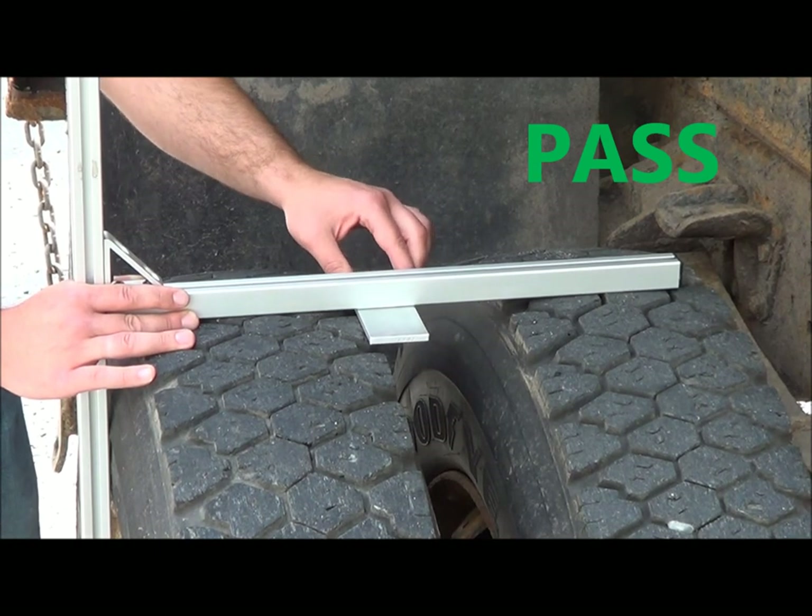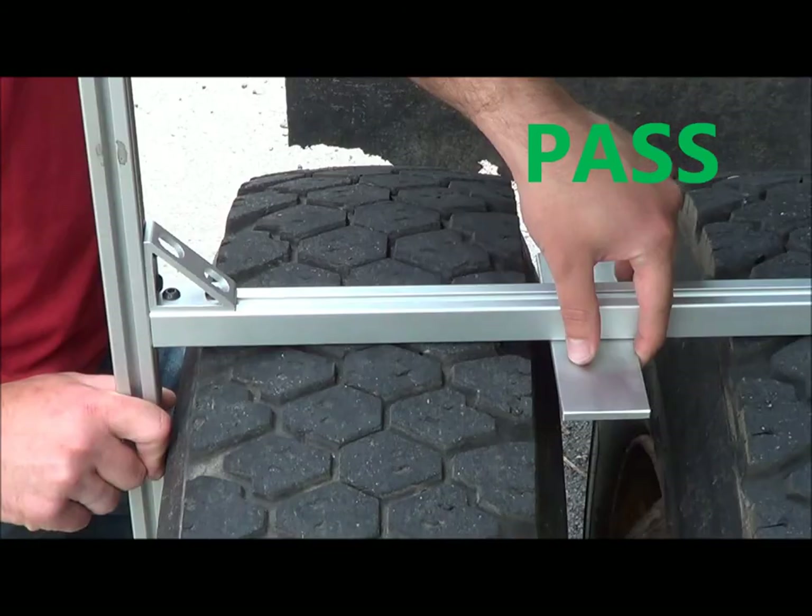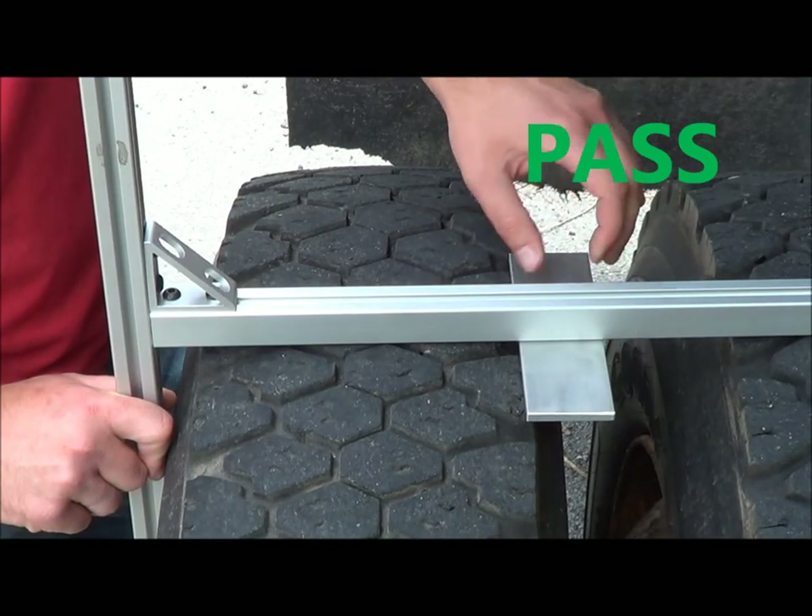On a properly matched set, the puck should not pass over either tire, but rather contact the sidewall or the outer edge of the tire tread as shown.